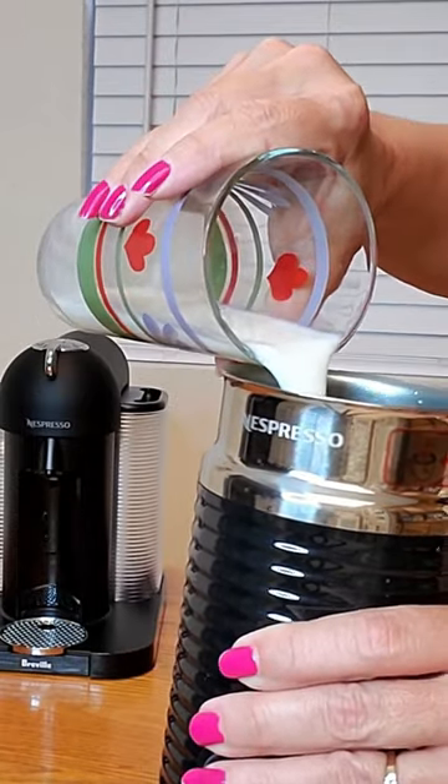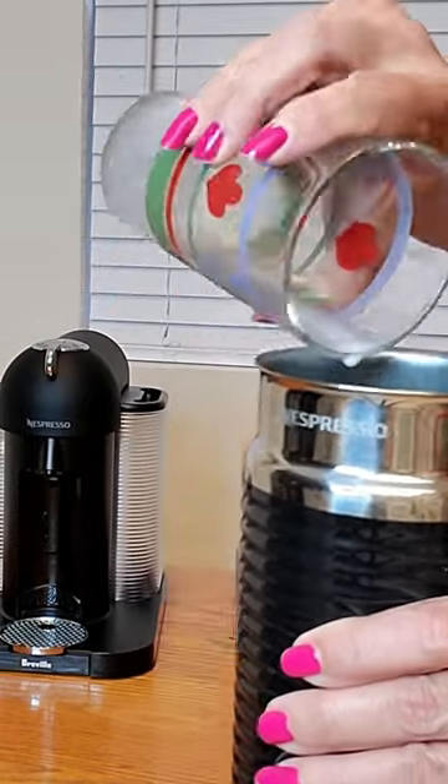You just put it in here just like that, and now I'm going to push the button for the milk to start frothing.